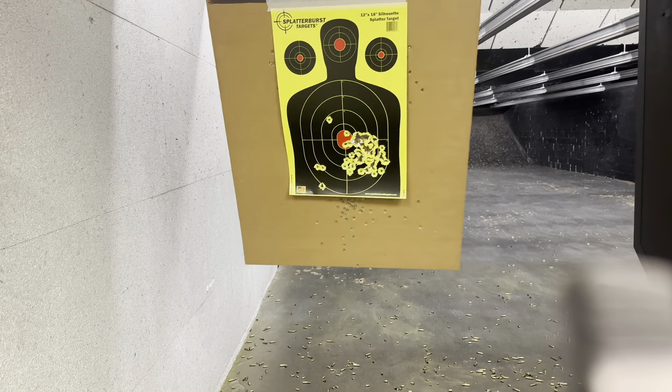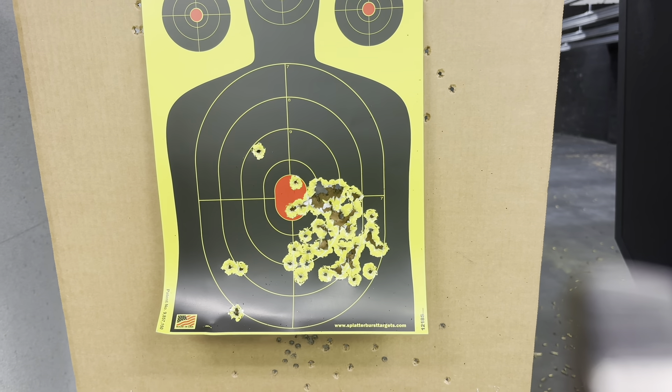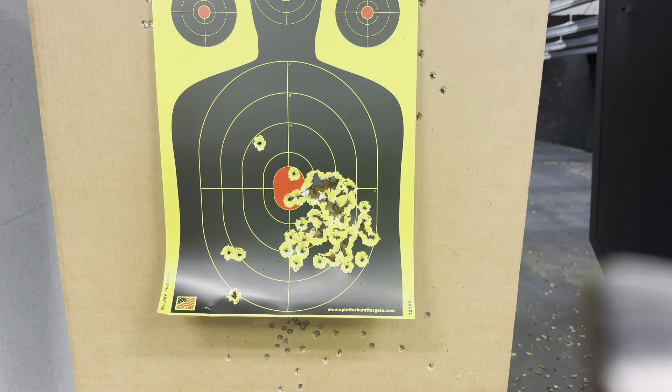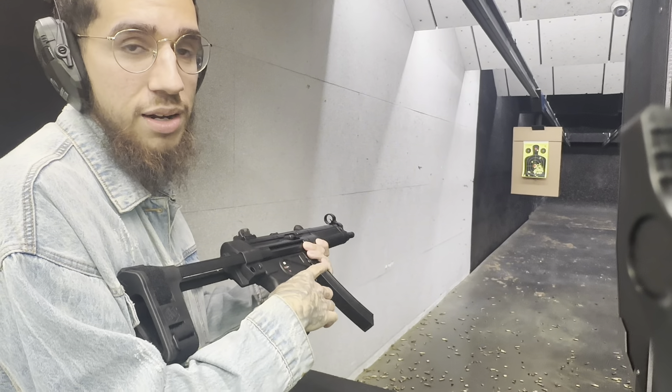All right y'all, that's what the target is looking like right there. As you can see, that's two mags. You can see how accurate this thing is from seven yards. We got some 124 grain FMJ in here. I'm going to test this out.